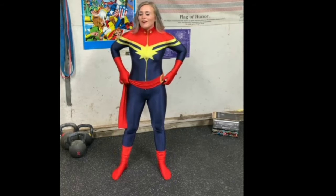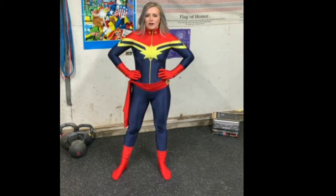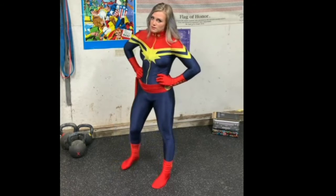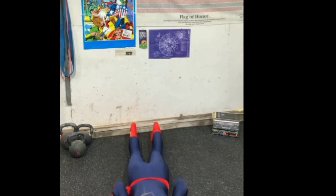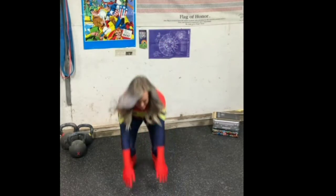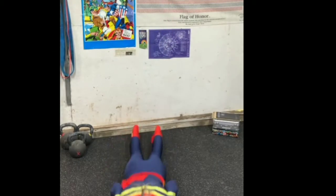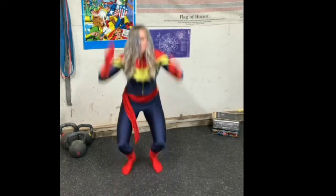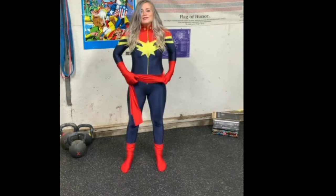Now guess what we're going to do — you guessed it, everyone's favorite exercise: the burpee. We're going to combine the push-up, Earth Downs, and the jump squat. You guys ready? Give me five good ones. Go all the way down, all the way back up. One, two, three, four. You did it!